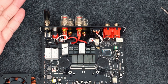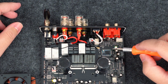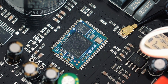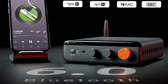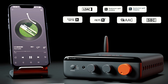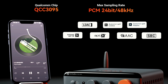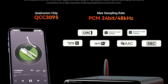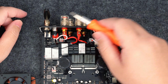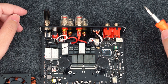For wireless playback, the BT28 Max features a Qualcomm QCC3095 chipset with Bluetooth 6.0, supporting a range of high-quality codecs, including SBC, AAC, aptX, aptX HD, aptX Adaptive, aptX Lossless, and LDAC. It ensures a stable, low-latency, and high-resolution listening experience.